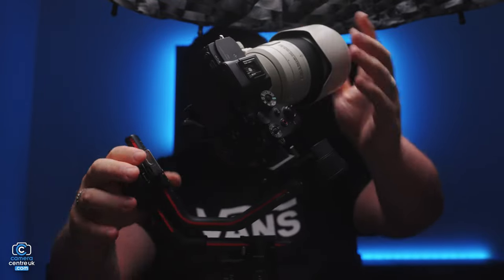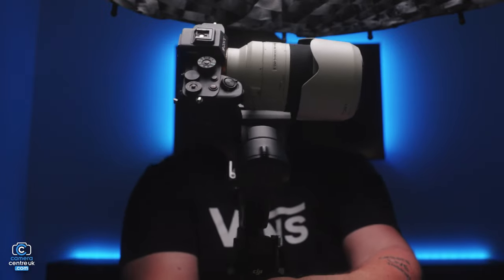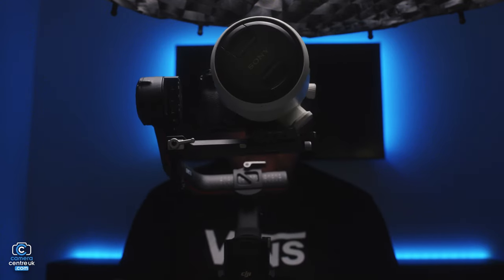So that's the axes balanced. Now we need to make sure that the gimbal is calibrated. Also, make sure that you've screwed your lens and camera in correctly. In this situation, I didn't. If it's not calibrated, you'll know.